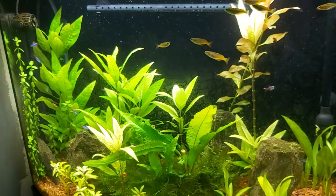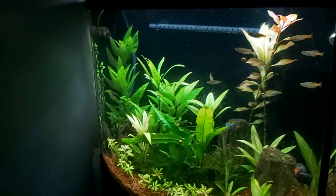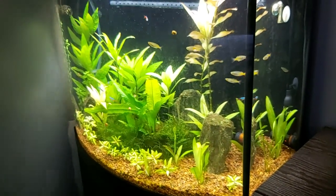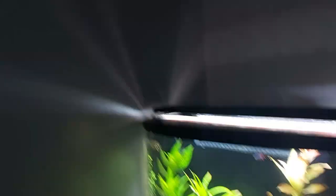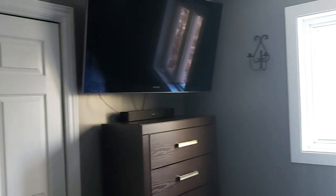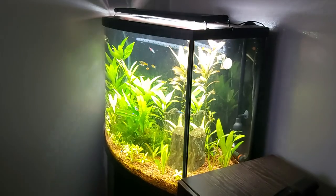I can glue some Anubias on the wood. My main goal now is to get the tank balanced. The 75-gallon is finally balancing out and starting to look good — I'll do a video on that tonight, uploaded in a couple of days. We're now just being able to visit family because of COVID-19. I painted the whole house — doors, trim, baseboards — the only thing I didn't do is the ceiling. I have a new fan.